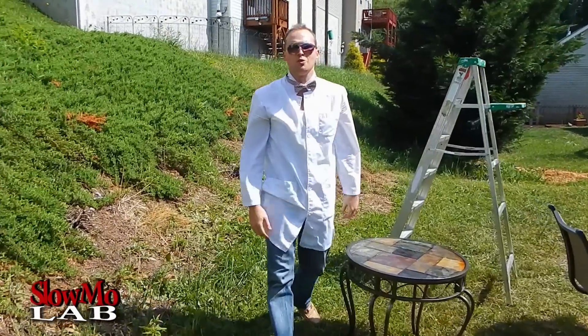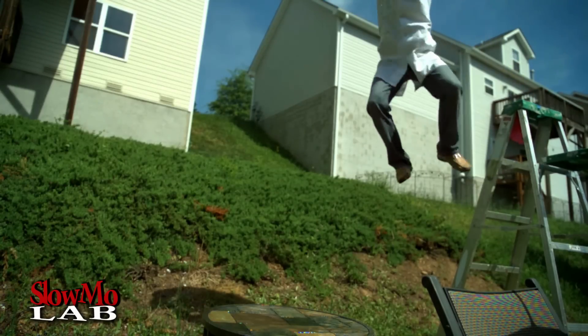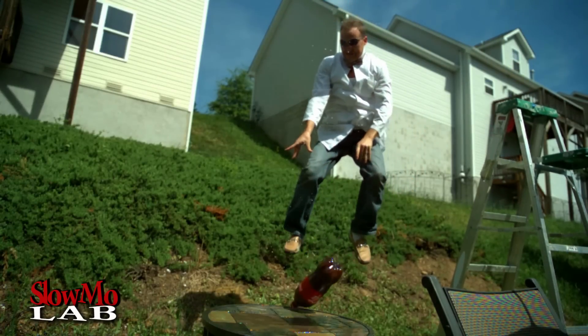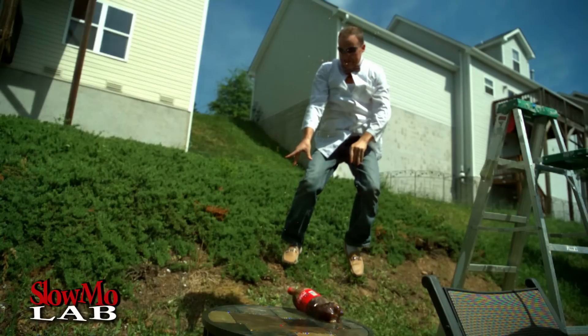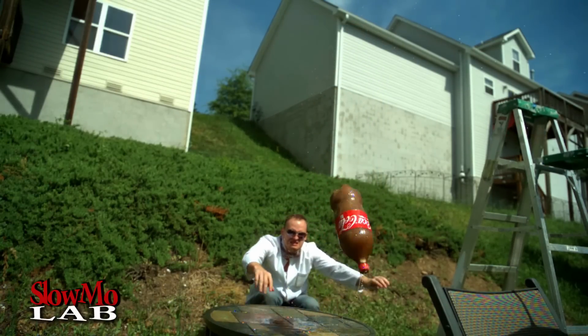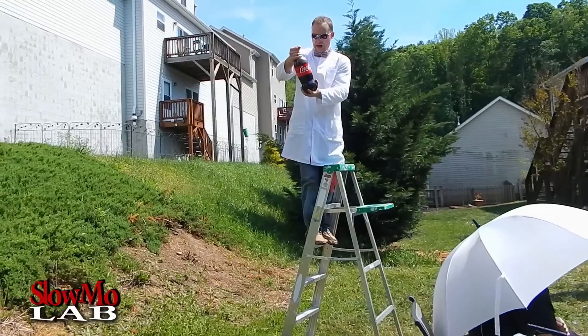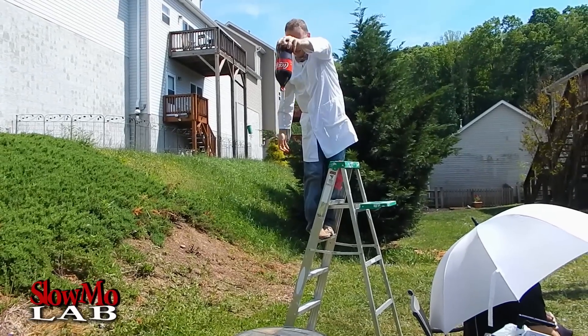Let's check that out in slow motion. The first time was a lot of fun, but it was a fail because I didn't hit it right on the top. So this time I'm just gonna pick it up and drop it, and hopefully it'll be a little bit more precise and we'll get the Coke busted. Let's do it! I'm gonna shake it up and drop it right in the middle of it.